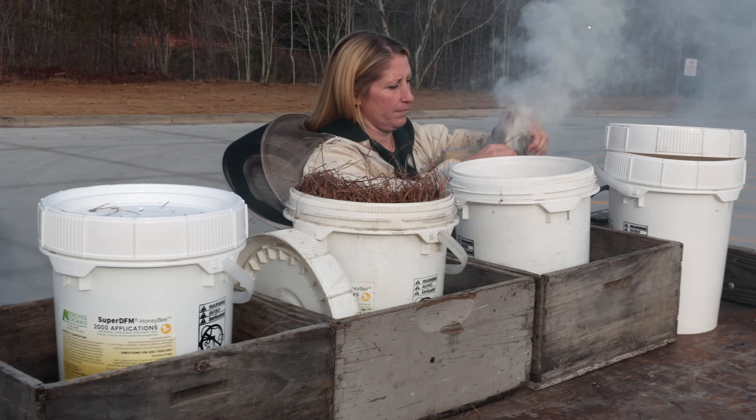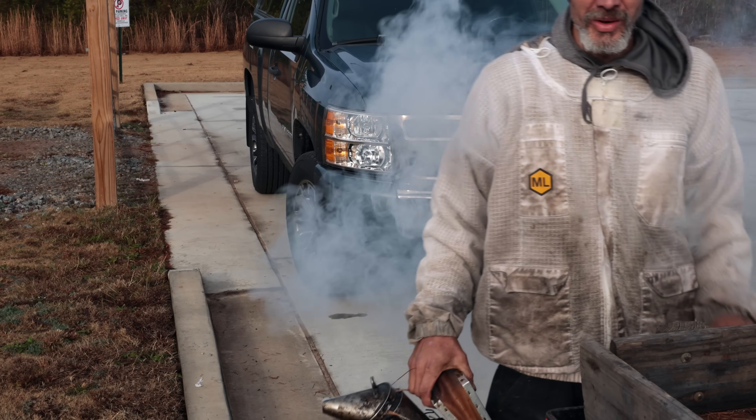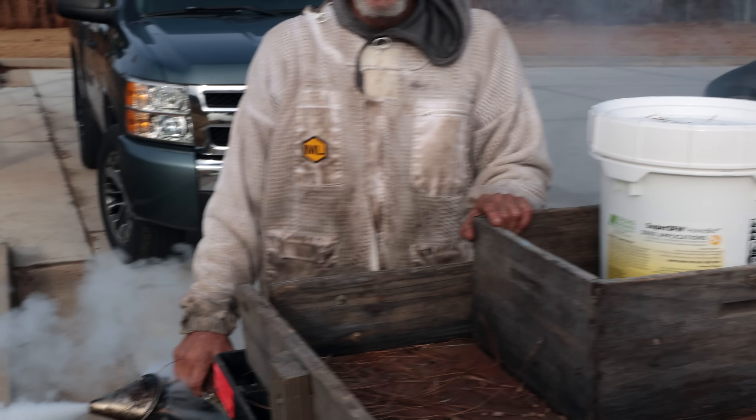It'll probably last — once you load that smoker good, it'll go a good two or three hours. It'll go all day, yeah. John knows how to load a smoker.